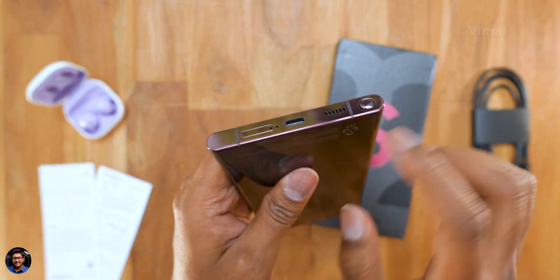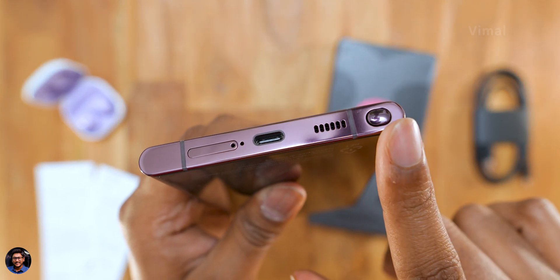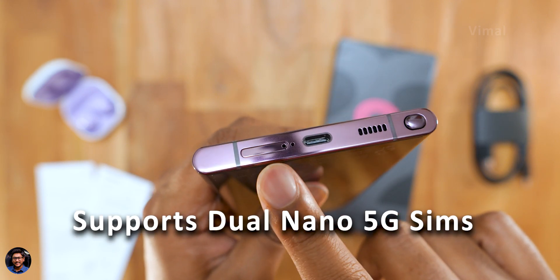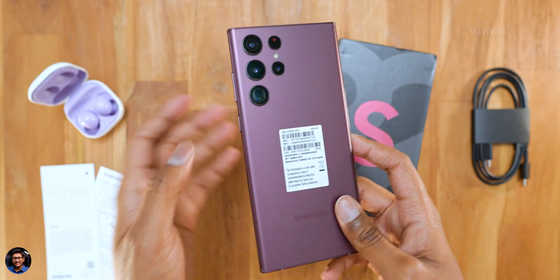On the bottom is where you've got all the important stuff: our integrated S Pen, a down-firing speaker, a Type-C port for charging, the primary microphone, and a SIM card tray. This thing supports dual 5G nano SIMs, and there's no external SD card slot on board, so keep that in mind.